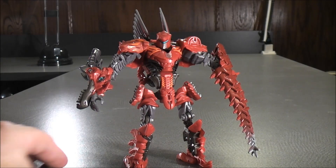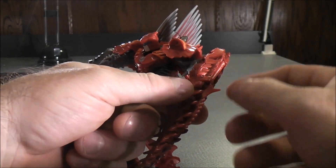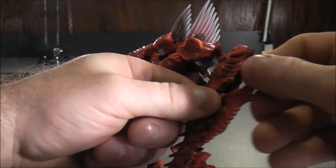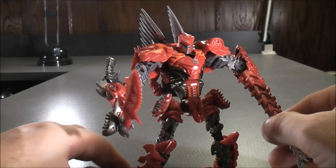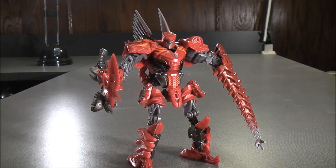With Scorn's hidden weapon feature, you can take the dagger on the side of the arm — which is the tail — and just bring it out like that. You can have him hold it. There's a hole in the fist of Scorn, so plug it in like that, and there you go. Let's have a closer look at the figure and his details.